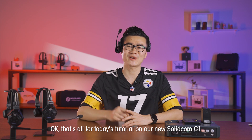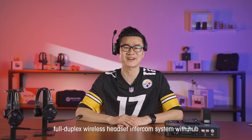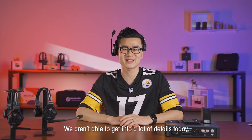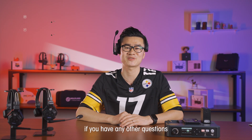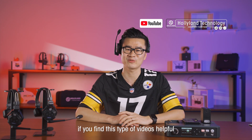That's all for today's tutorial on our new SolidCom C1 Full Duplex Wireless Headset Intercom System with HUB. We aren't able to get into a lot of details today, so leave us a comment or reach out to us on Instagram or Facebook at Holyland Tech if you have any other questions. Please don't forget to subscribe if you find these videos helpful.